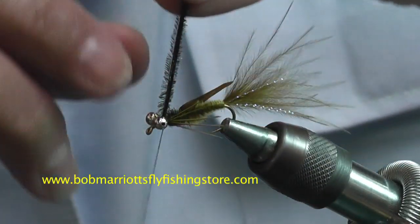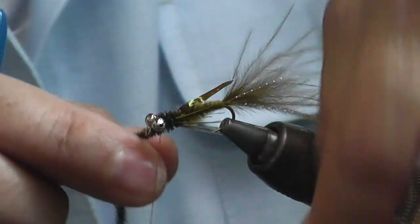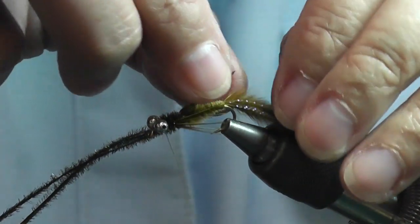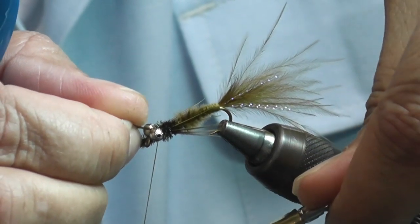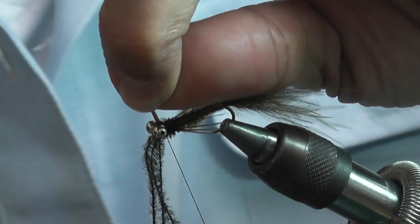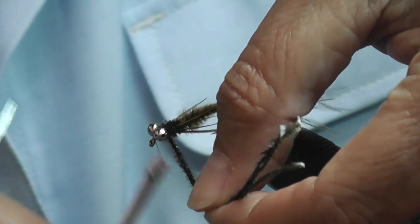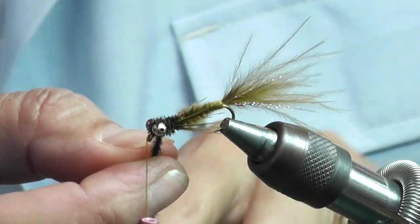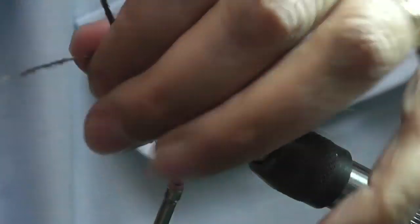Then you bring your peacock pearl right back to it nice and tight, then you anchor it down again, then you bring your flashback over the top, pull it a little taut, nice and tight — two wraps in the front, one wrap in the back — just to make sure it's nice and tight in there. Then you bring your peacock pearl once around the back, bring your thread forward, then you do one figure eight with your peacock pearl over the eyes, bring it back around, tie it off. And this is a very simple pattern to tie.